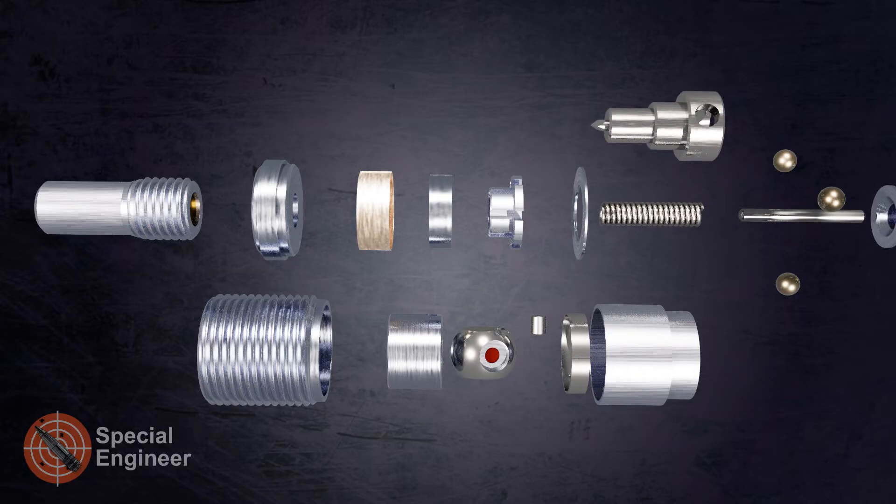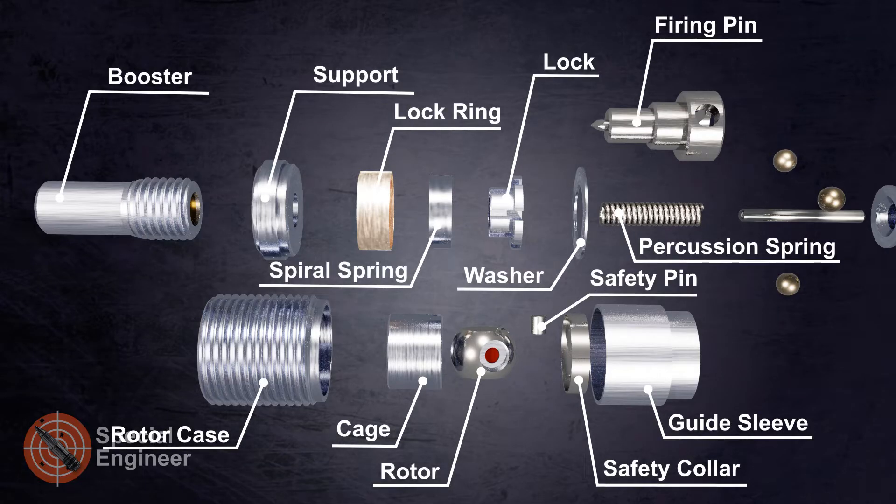The self-destruct mechanism of the fuse consists of a percussion spring, a guide pin, a firing pin, and three centrifugal balls. The fire chain consists of a detonator and a booster.